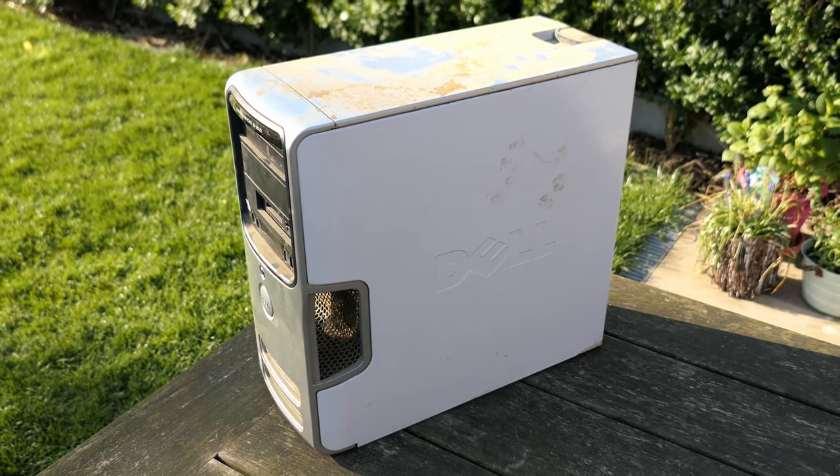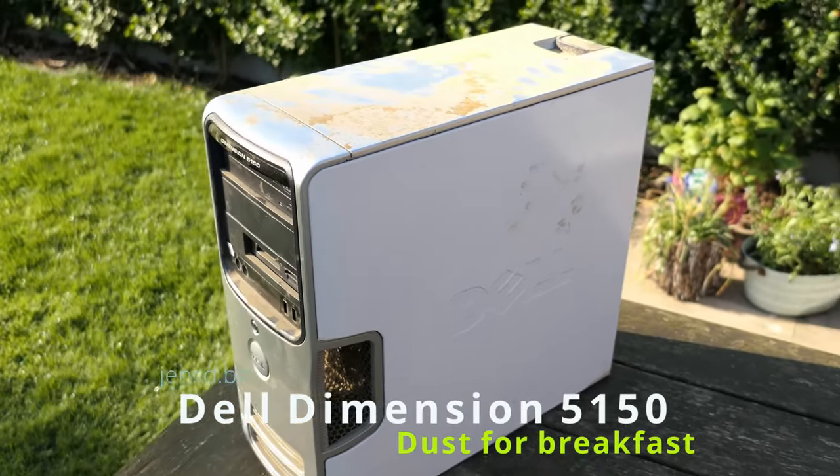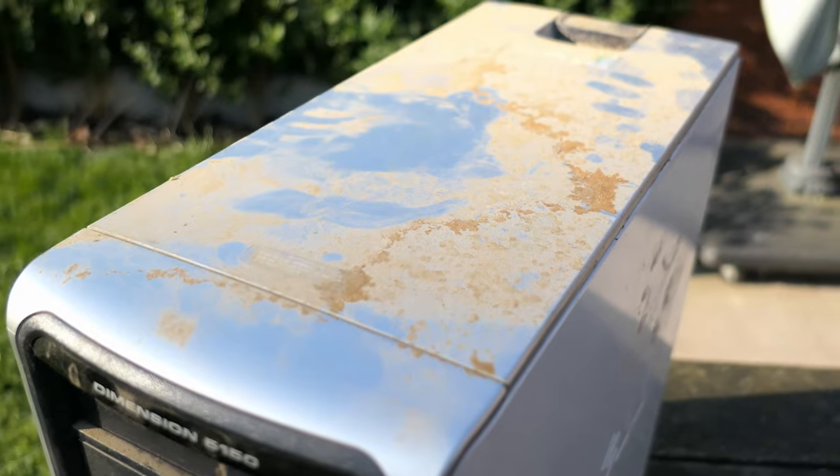Hi everyone and welcome to this video! Here in front of me is the Dell Dimension 5150, which as you can clearly see has seen some better — or at least cleaner — times at some point.